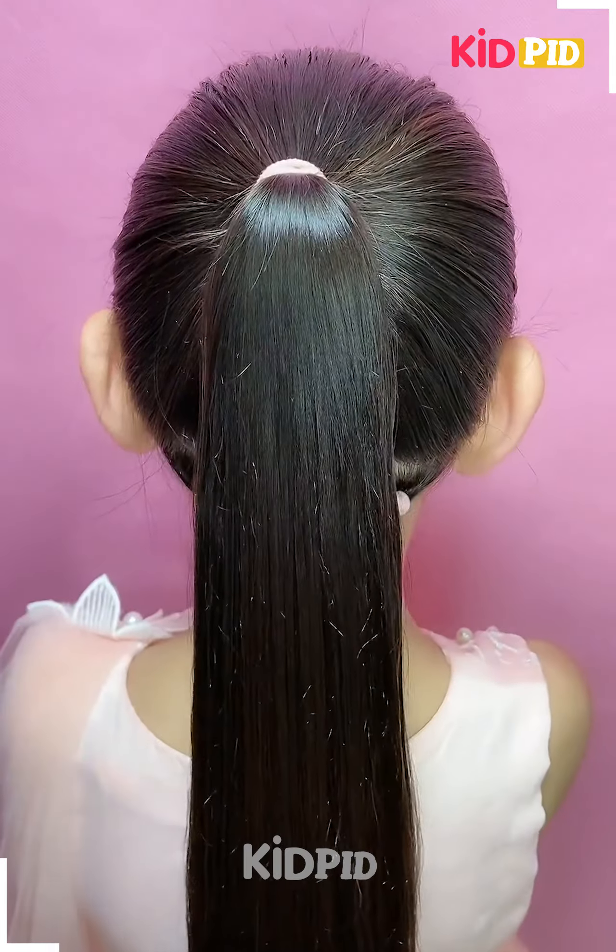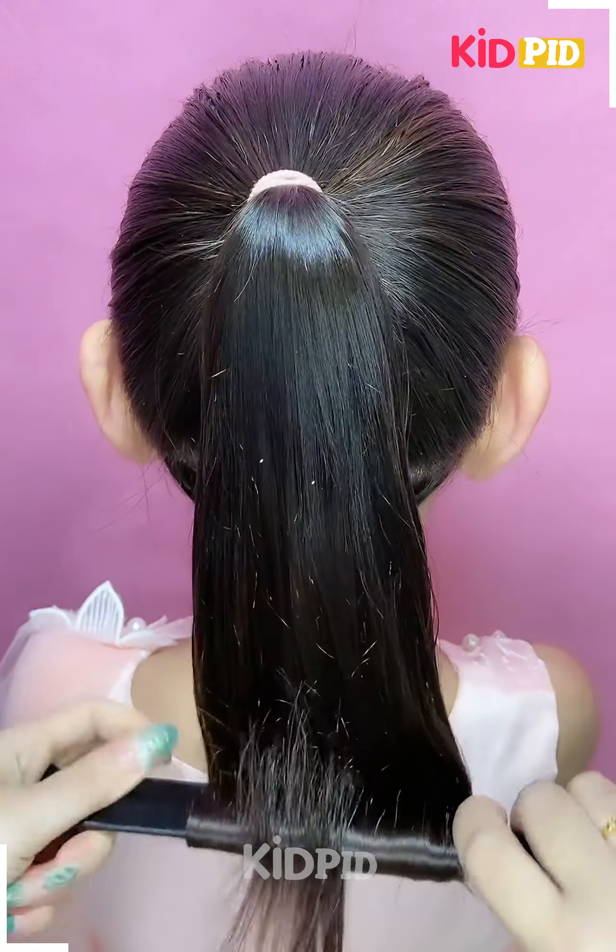Hello everyone! Add some hairspray to the hair and then comb it in place. Leave out a section at the bottom.